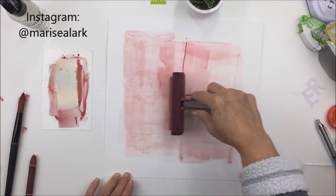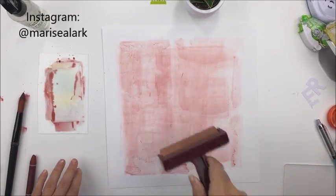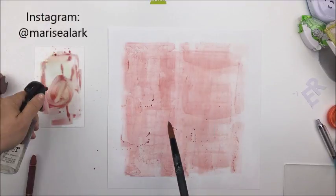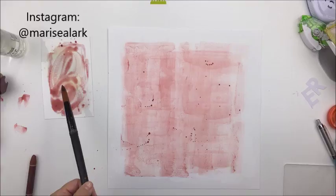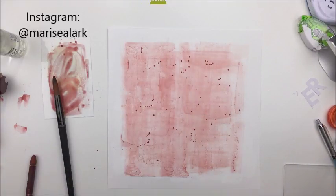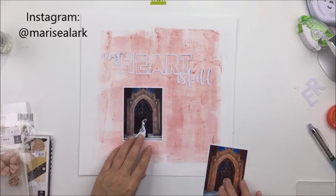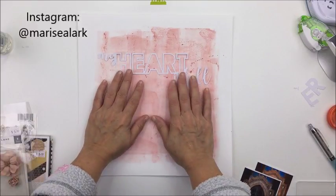I keep adding more water to the crayon, and as my paintbrush becomes more saturated with water and pigment from the crayon it gets darker on that little piece of plastic. I'm going to take some of the leftover pigment in the paintbrush and splatter it on by watering it down a little bit more — I don't want the splatters to be too saturated in color. I've let that dry and now I have a custom created background that matches the color palette.